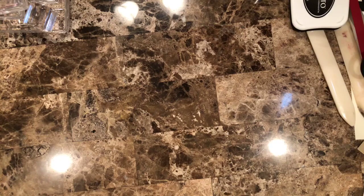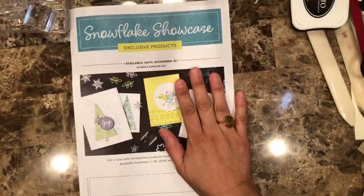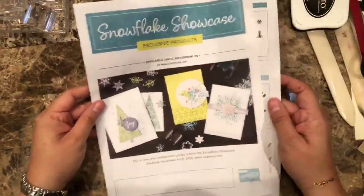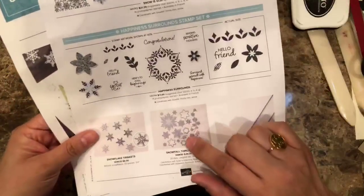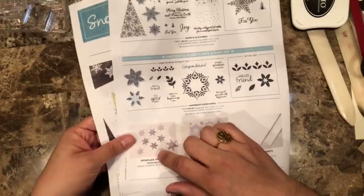All right, let's get going. As you all know, because it's been all over the place, we now have the Snowflake Showcase, and now we can actually share all the different stamps with you. There are two stamp sets, and there is a set of Snowfall Thinlets. There are also some trinkets — let me just show you. Here we go — we have the trinkets, which are really nice.